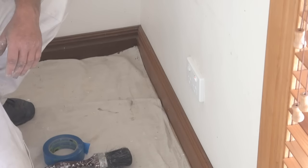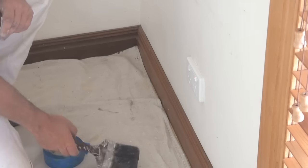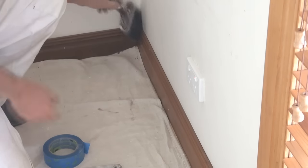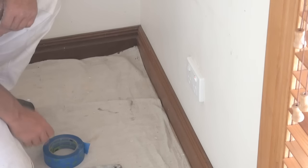Here's a quick demo on how to apply some masking tape. The same technique applies to most things you'll need to mask. I'm going to do this little bit of skirting to give you an idea of how it's done. The first thing you want to do is make sure the edge is clean, because the tape will not stick to a dusty surface. So make sure you brush that off first.